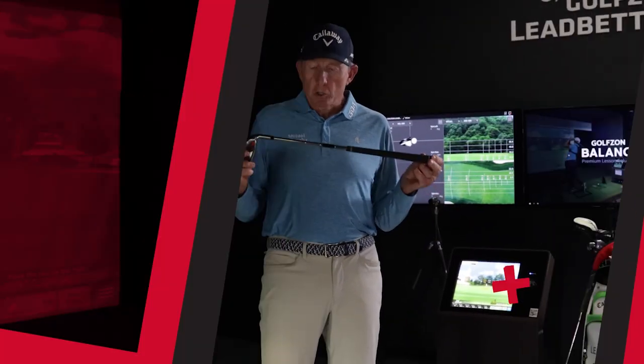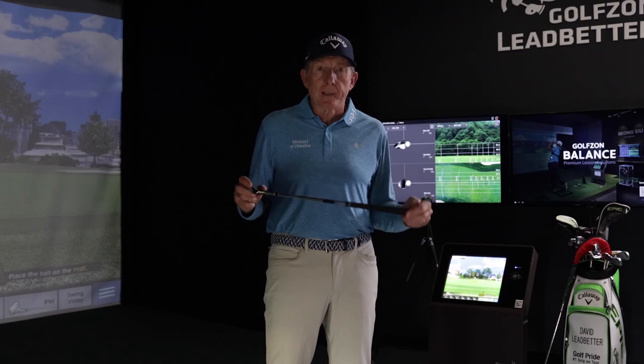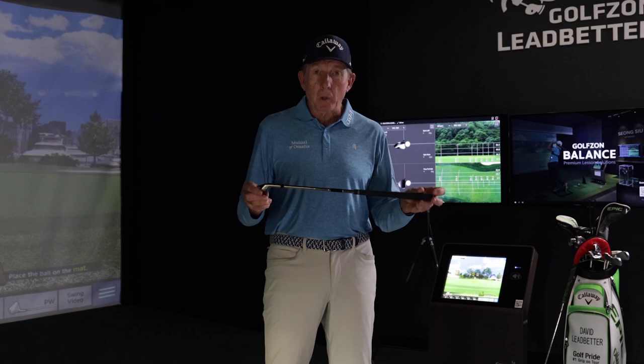So I'd like to introduce you to the short practice club. One of the things I'm always a big believer in is that perfect practice makes perfect. So by making a series of swings, whether you do it indoors or outdoors — and this you can obviously do indoors — you don't need a lot of room to do it.